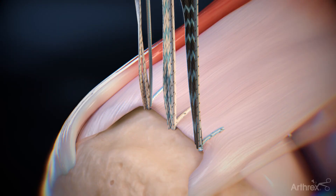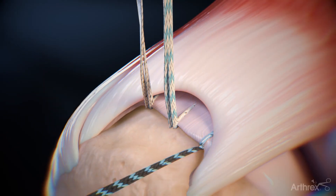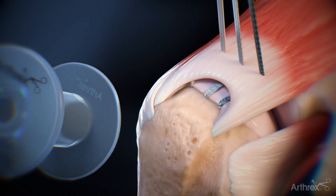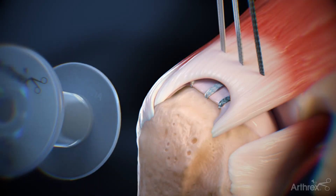Once proper tension is applied, cut the tails of the repair sutures. Retrieve the anterior fiber tape. Load the joint tails into the Scorpion Suture Passer and pass the fiber tape through the cuff. Repeat this step for the other two fiber tape sutures. Once all the tapes are passed, cut the joint tail of the fiber tape sutures.